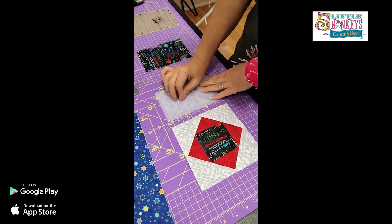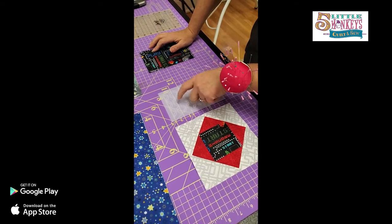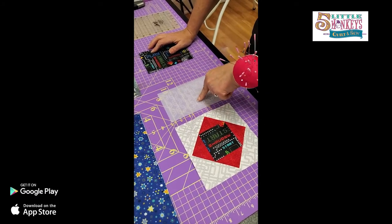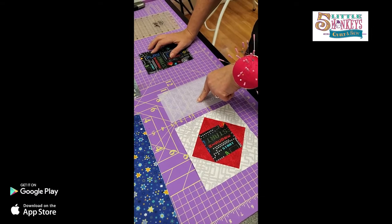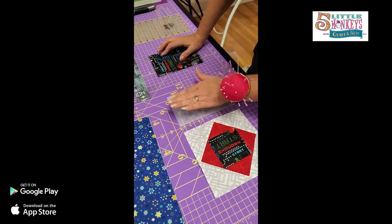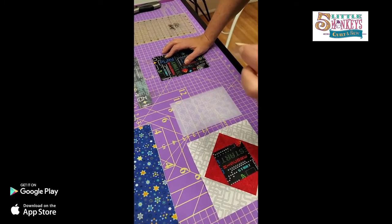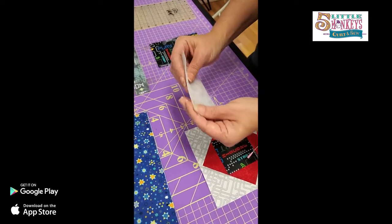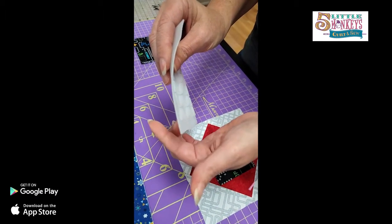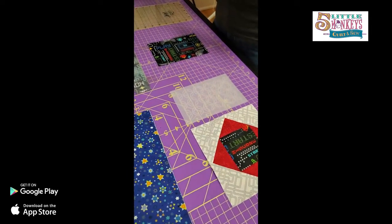A couple of tips for working with silicone: I use a microtex needle almost all the time, and for this project I have a size 90 in my machine. You don't have to change your thread - I typically piece with size 50 cotton thread or size 60 poly-cotton blend. If you really want to see the stitching though, you might want a size 40 thread. With the size 90 microtex, put a new needle in your machine when starting, because you're stitching through the silicone plus multiple layers of fabric and batting by the end.